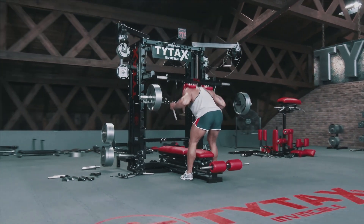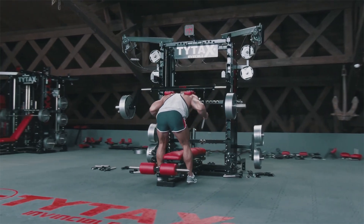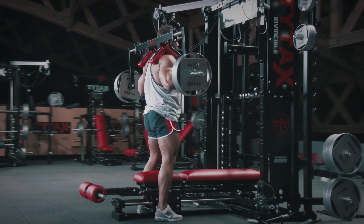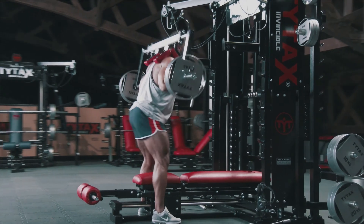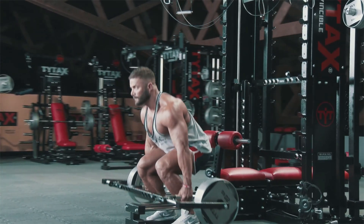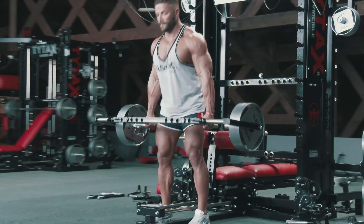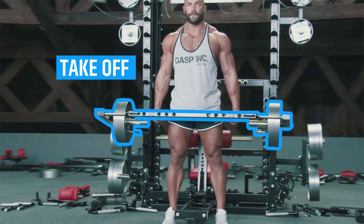When training the lower part, support pads will ensure proper comfort. You can also take off the T-bar and perform free weight exercises.